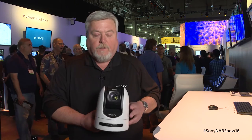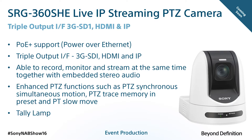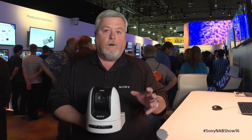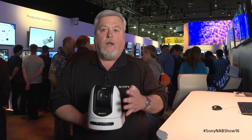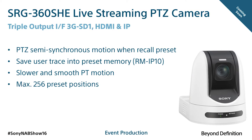We also have some new enhanced PTZ movements. In this camera, we can do what we call semi-synchronous PTZ recall, where we're moving the pan, tilt, and zoom motors simultaneously. They'll start at the same time and hopefully end at the same time.